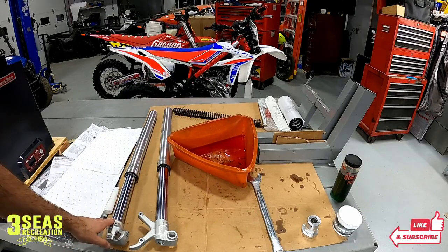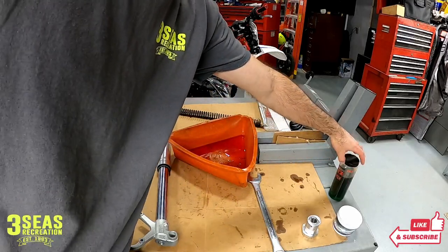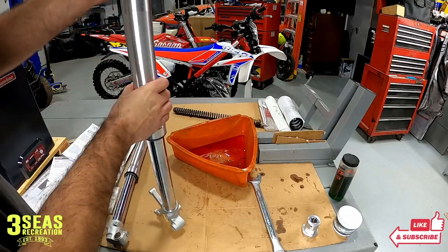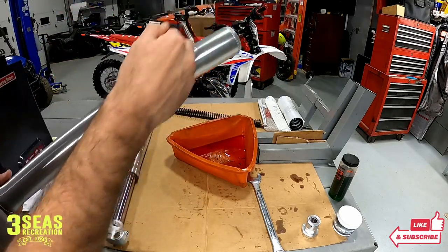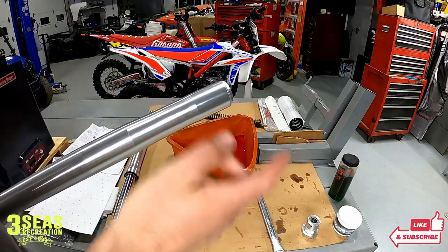We are now done with the right fork tube. For the left fork tube, we've already measured out 450cc's of oil — we're going to crack the cap loose, dump the old oil out, and refill it with 450cc's so both sides match.